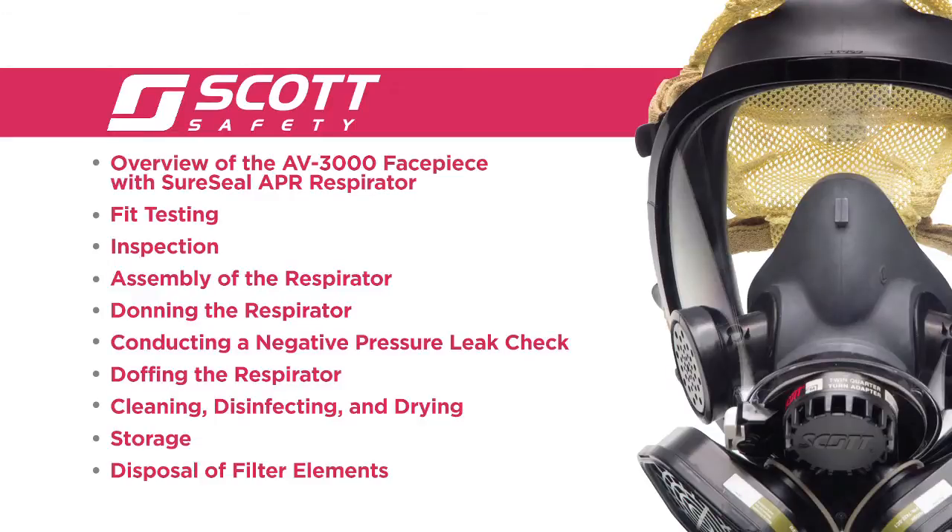Overview of the AV3000 Facepiece with SureSeal APR Respirator. Fit testing. Inspection. Assembly of the respirator. Donning the respirator. Conducting a negative pressure leak check. Doffing the respirator. Cleaning, disinfecting, and drying. Storage. And disposal of filter elements.